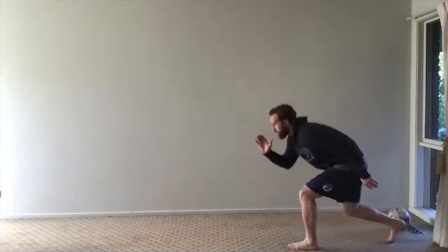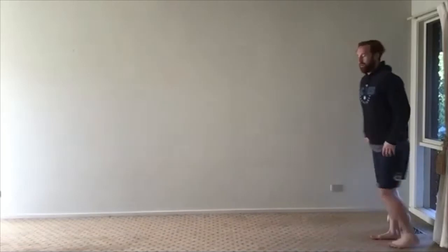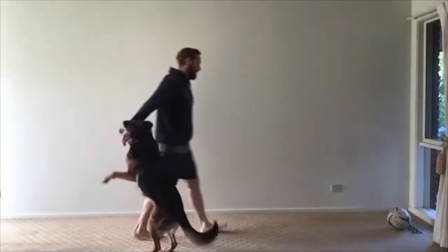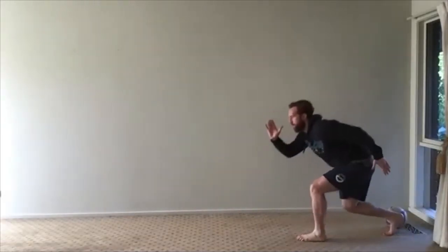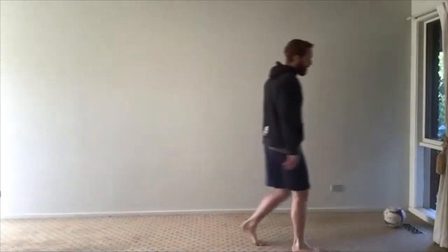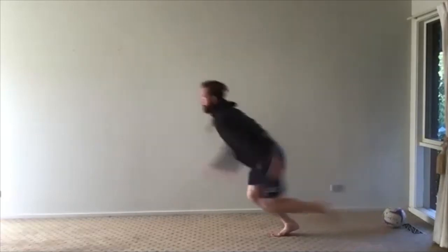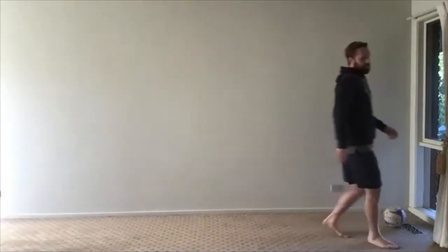Here we go — real quick off the blocks and then quickly slow down. Three on each leg. That's three on my right. Now three on my left — left leg back, left arm forward — throwing right arm forward as I throw left knee forward. Three on each leg.